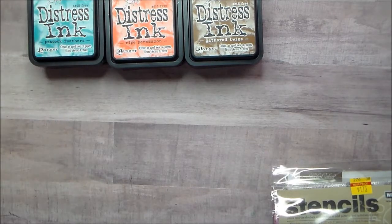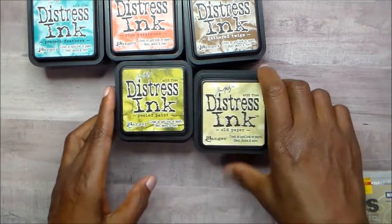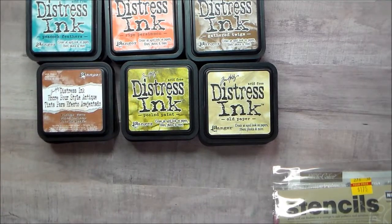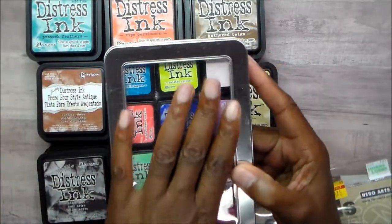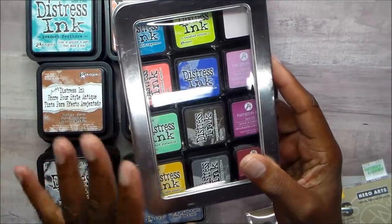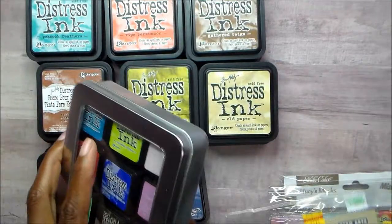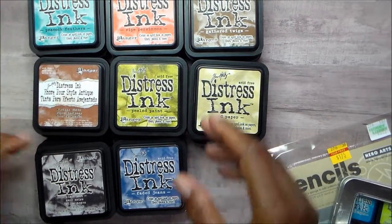This de-stash is going to be distress inks. I have these bigger pads and I never should have bought the smaller pads since I already had so many other colors. I have these and these are easier to keep. I don't use them as much as I used to, but this size is perfect for me now, so I've decided I need to get rid of this stack.